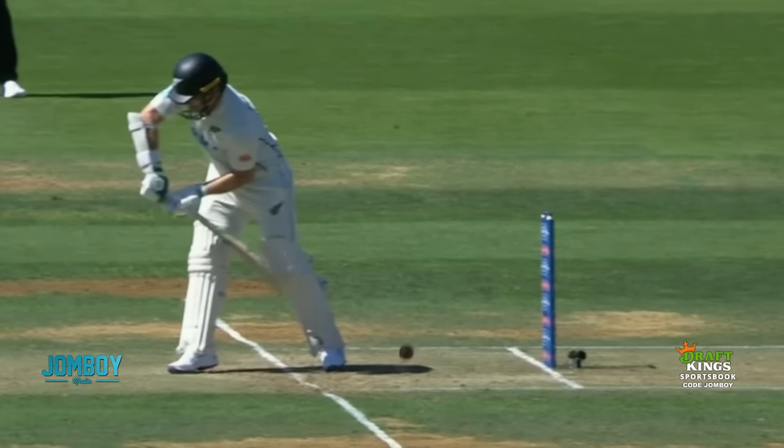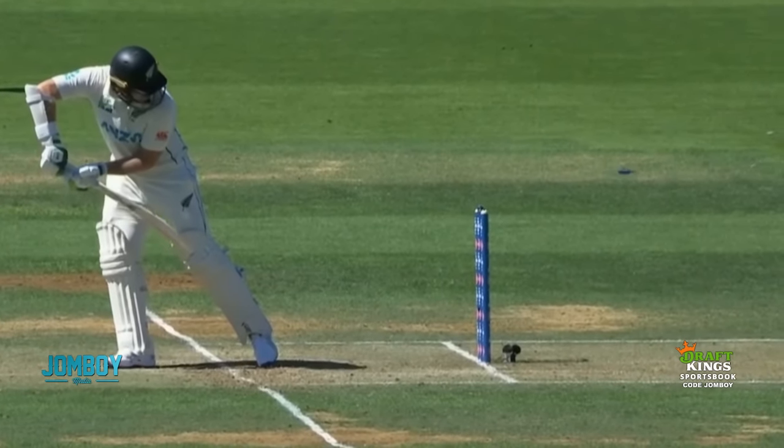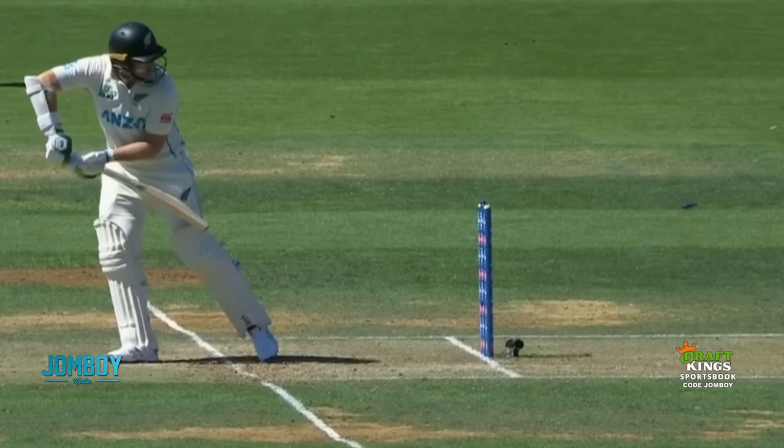I don't know if that would have hit if he did leave it — it might have gone high. Yeah, definitely going high. But he got nervous because it wasn't the ball he was expecting, so he thought: I've got to do something different — and then he's gone.